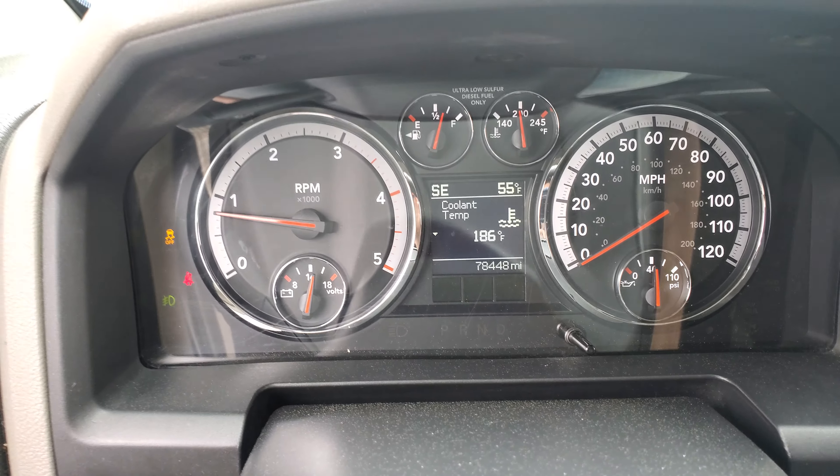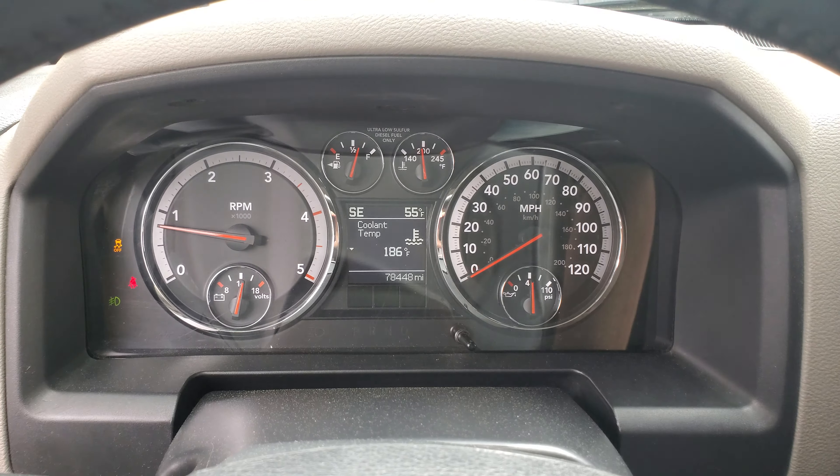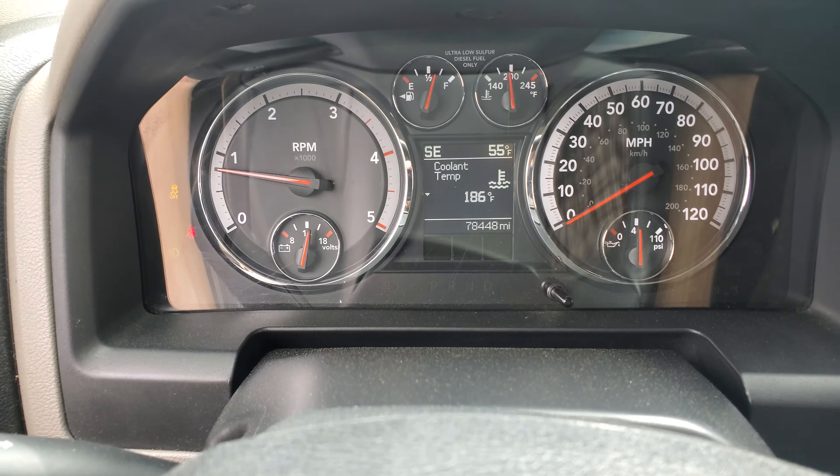The cooling temps are running good. My thermostat opens up at 190°F and holds it at 190°F — it really never gets above that even when I'm towing, which is nice.